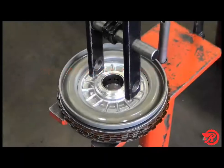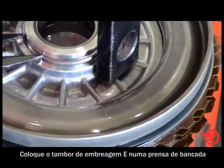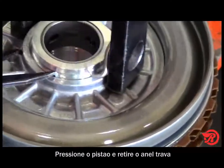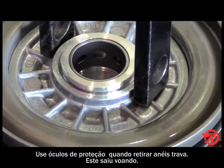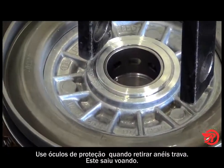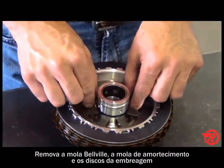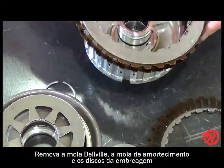E clutch disassembly. Place the E clutch drum in the press, press the piston down, and remove the snap ring. Use eye protection when removing snap rings — this one went flying. Release the piston and remove it, the bevel spring, the cushion, and the rest of the clutches.